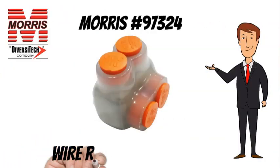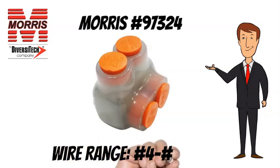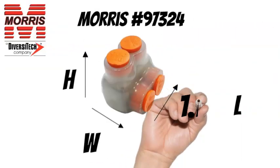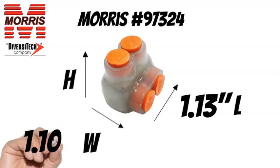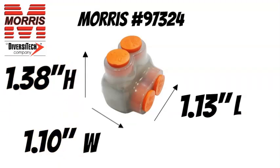The Morris 97324 has a wire range of number 4 to number 14 AWG. The Morris 97324 measures 1.13 inches long, 1.10 inches wide, 1.38 inches tall.